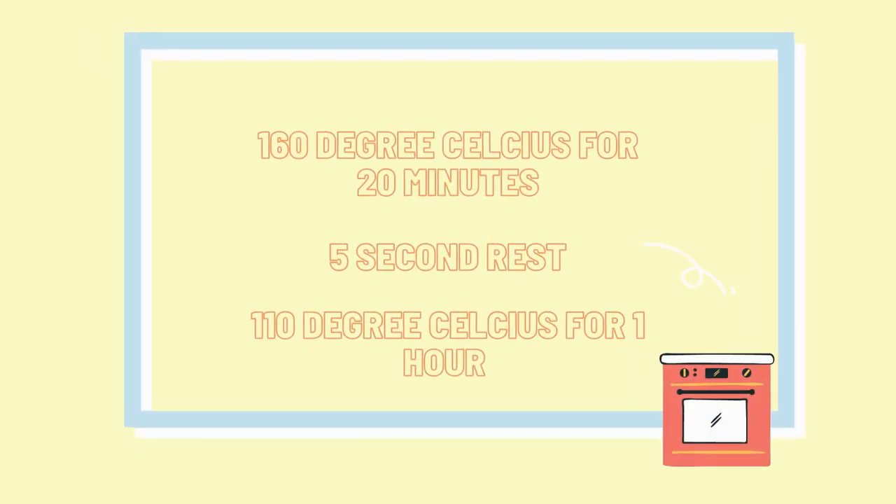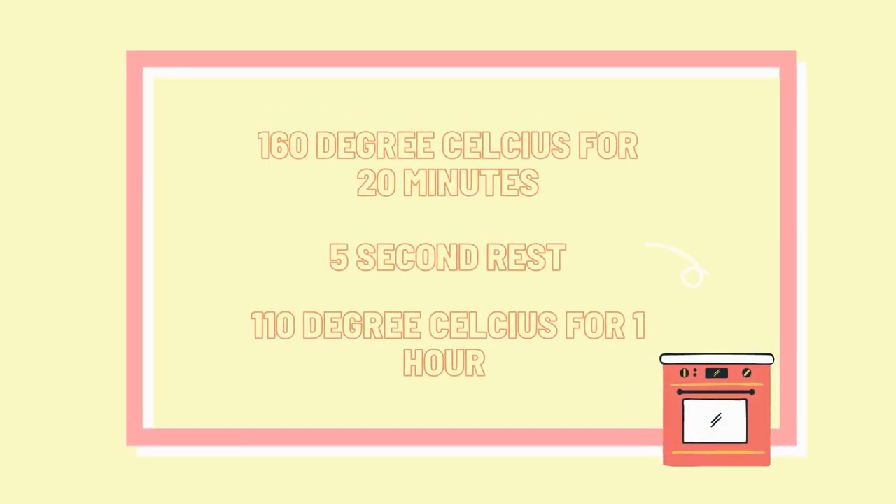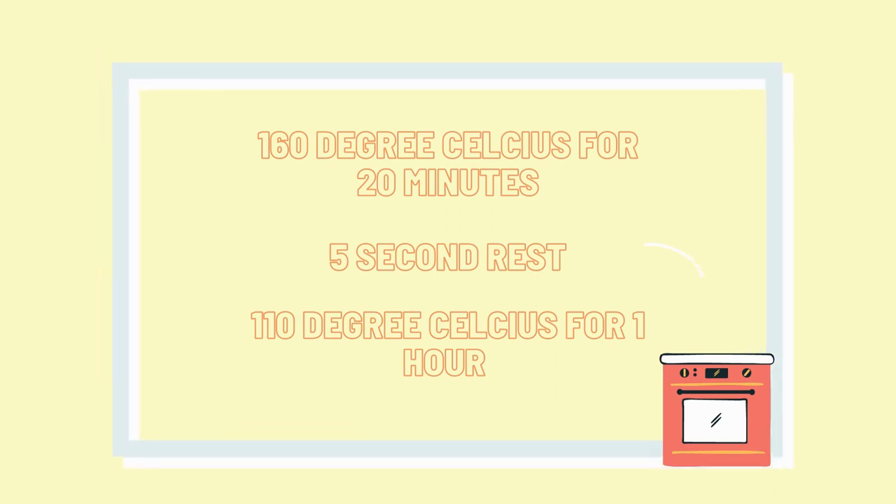Lastly, bake the cake for 20 minutes at 160 degrees Celsius, then wait for 5 minutes before baking for 1 hour at a lower temperature.